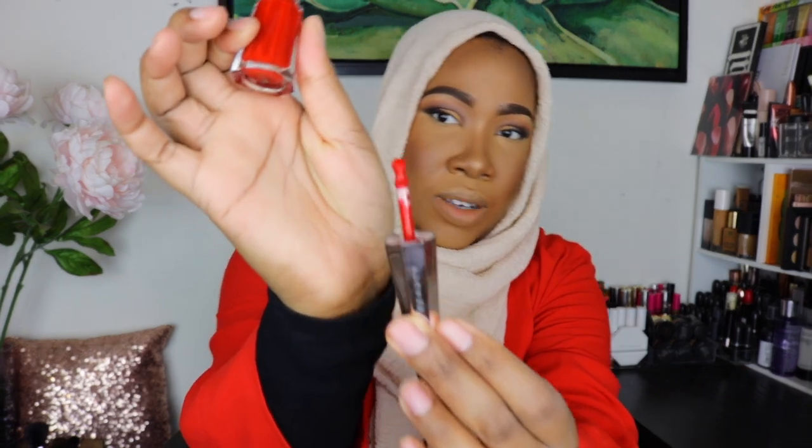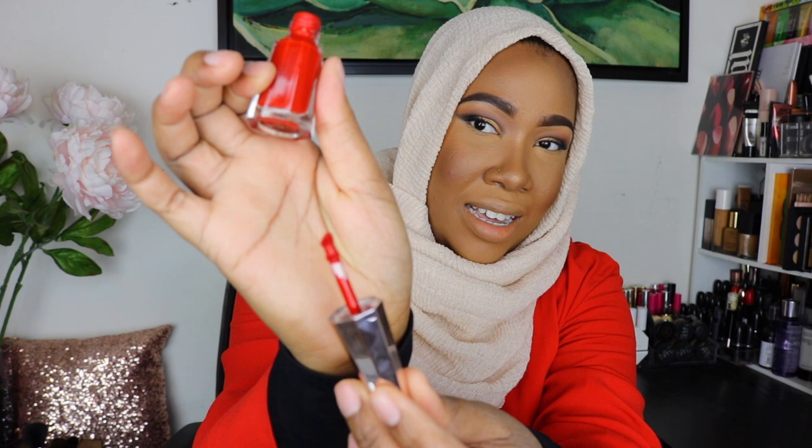Fenty Beauty by Rihanna — this is their latest release. This is the Stunna Lip Paint in the color Uncensored, which is a really gorgeous red. This came out Thursday, November 23rd. This is the wand — it's a really interesting wand. Hopefully you guys can see that. It's like almost like a bubble at the top. Just to start off, this is a liquid lipstick.